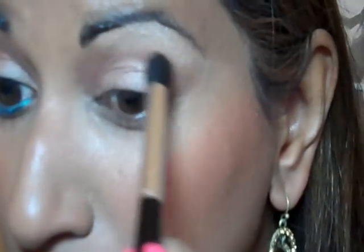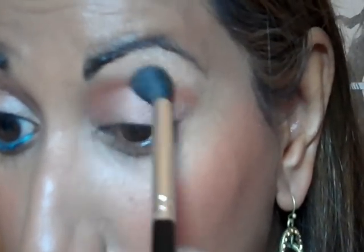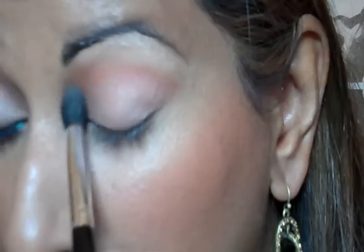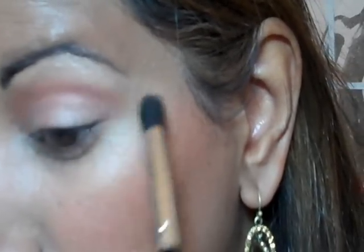Next, I'm going to take MAC Rule on a Revlon Contour Shadow Brush. I'm just going to work that into the crease and right into the inner corner — so up towards the eyebrow there and then down. I'm going to try and blend out a bit and then fling it out a little.